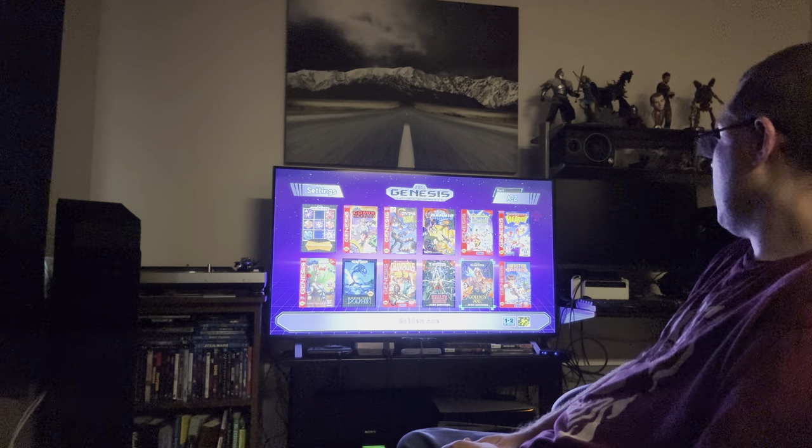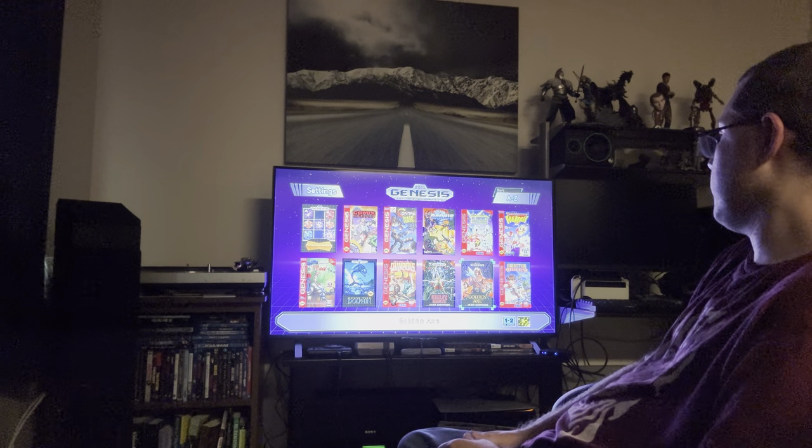Here's the Golden Axe port for Genesis — pretty close to the arcade as far as I can tell. Genesis Mini 2 got Golden Axe 2 but not 3, though there have been so many Sega collections over the years you can get pretty much any game you want.